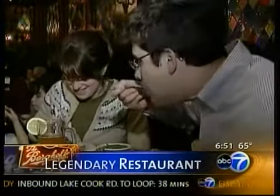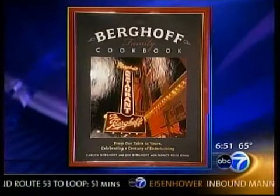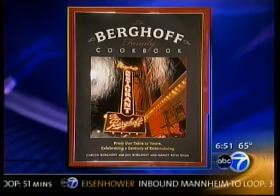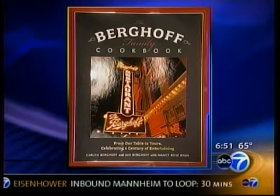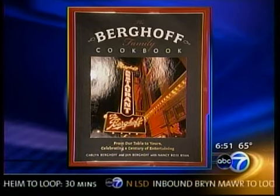Welcome back, everybody. The Berghoff family has been serving Chicago its hearty food and famous beer since 1898, and now you can serve some of its legendary recipes at your own table. Karlyn Burghoff, a fourth-generation restaurateur, and her mother have written the new Burghoff family cookbook. We welcome Karlyn here this morning to share some of the recipes in this famous book.